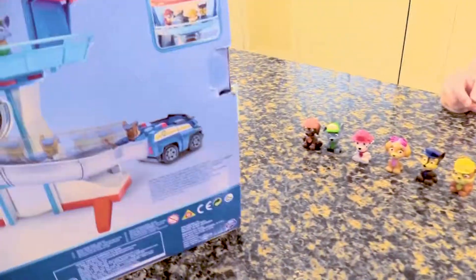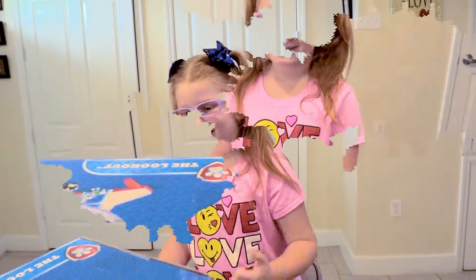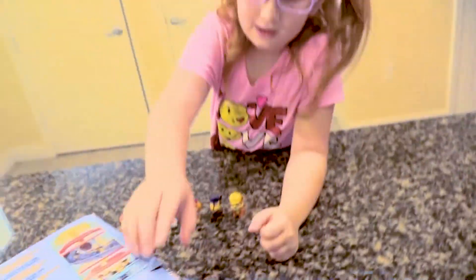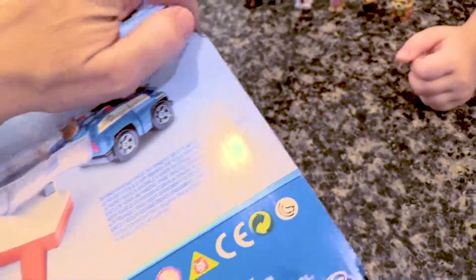When we open it, it shows we have to assemble it. So we're going to open it, pull it out, and then we'll assemble it. Okay, so let's open this up, Lily Cat. Let me cut that just a second. There we go. Can you get it open? I got it.